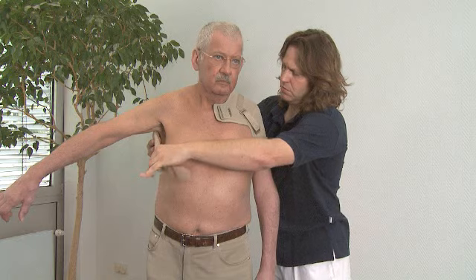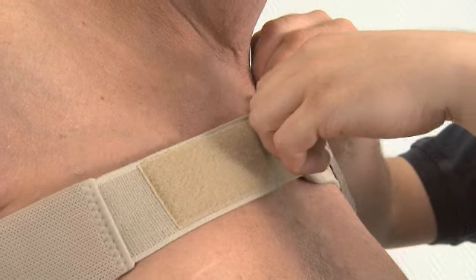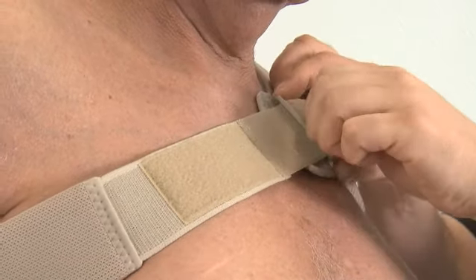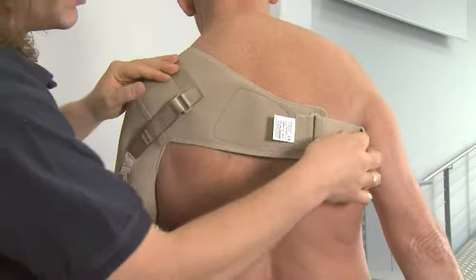Take the strap through the patient's unaffected armpit and close the strap on the chest side. If necessary, adjust the strap on the back as well.